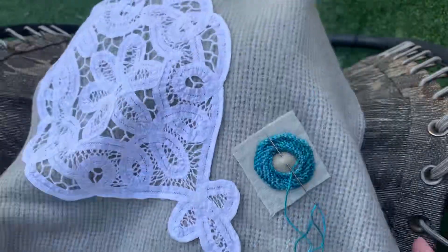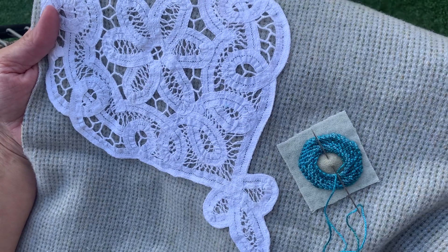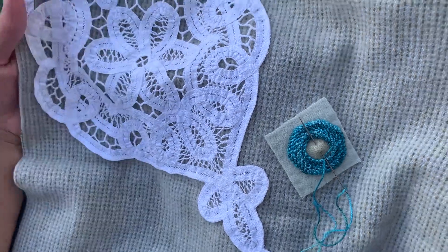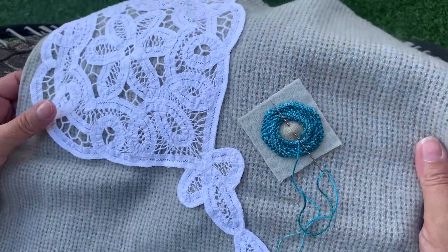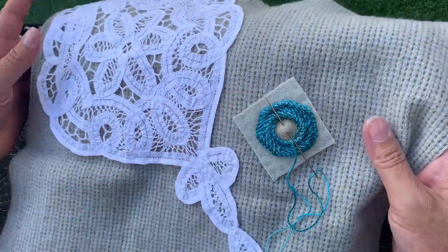I spent the last 45 minutes creating this trellis stitch before my phone rang, and I did not want to restart that stitch, so I thought I would do a combined video for you. I am outside today, so if you hear birds or the water fountain, that's why.